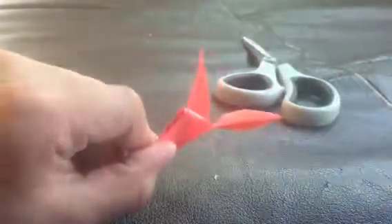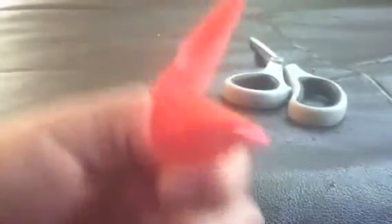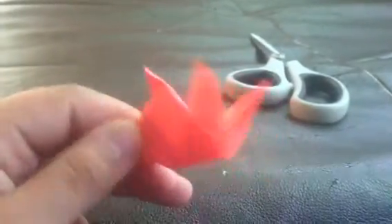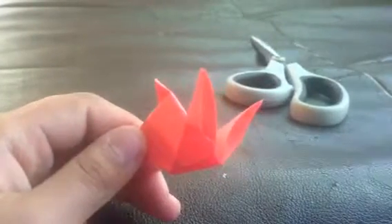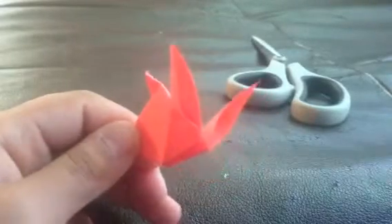And then here's your bunny, and there you go! Bye guys. And if you want to watch more, then go to paper.com. Bye.